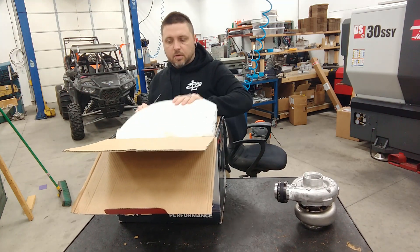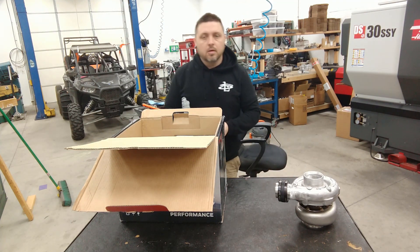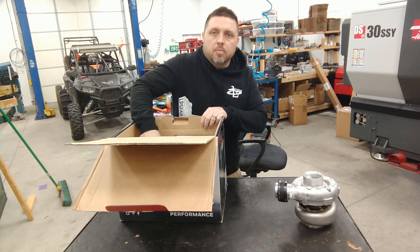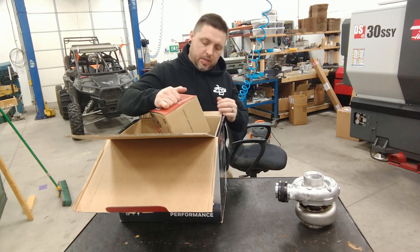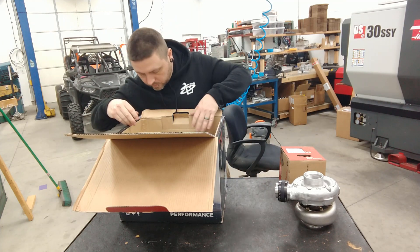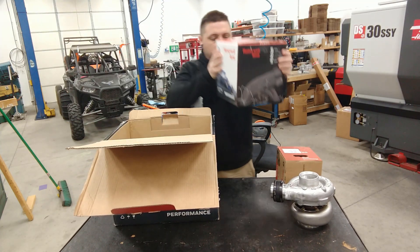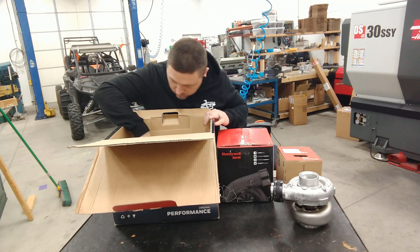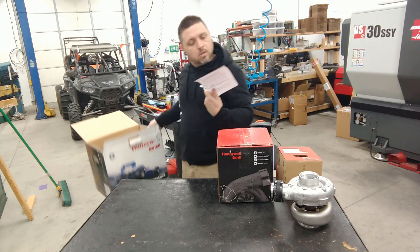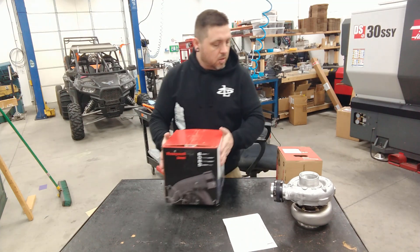I think this thing is going to be perfect for my build just due to the small size and quick spool, but still having really good power ranking capabilities. That looks like the exhaust housing, this must be the super core, and some sort of documentation - better keep that.